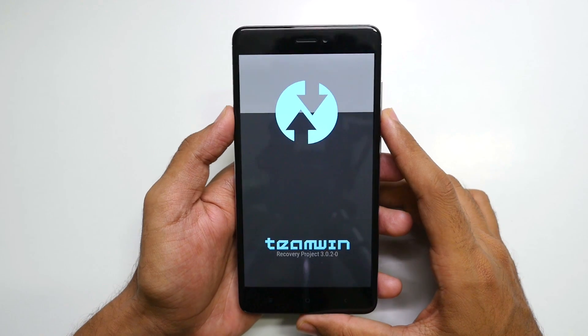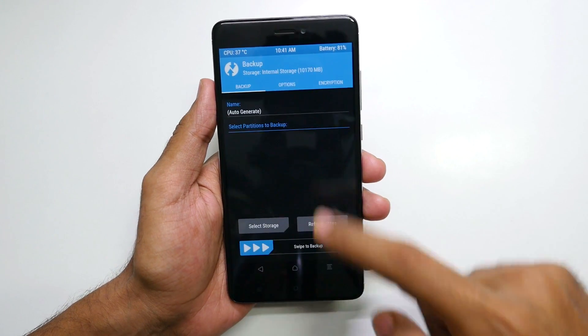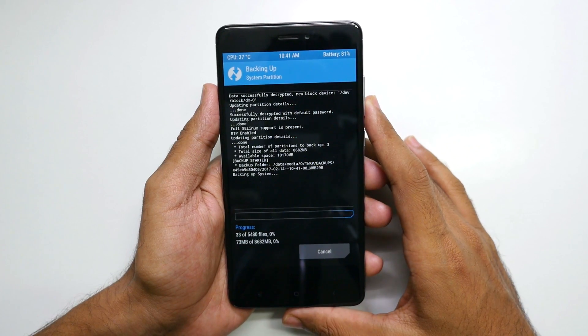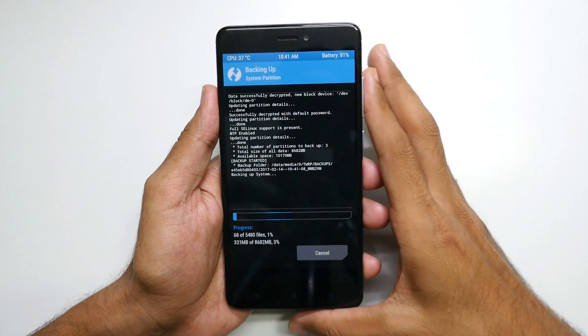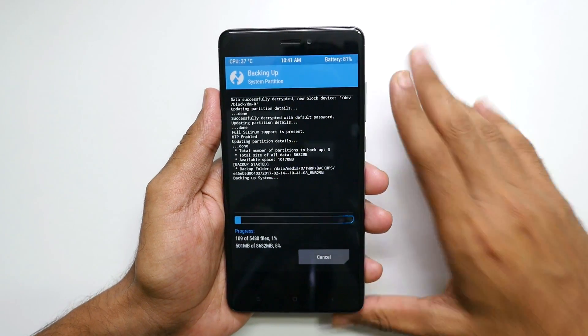You need to have the latest TWRP Recovery in order to flash the ROM. The first thing you should do is go to Backup and select Swipe to Backup, so that if anything goes wrong afterwards, you can simply hit the Restore option and restore the MIUI ROM, and you'll be back on MIUI 8 or MIUI 9, whichever ROM you have right now.